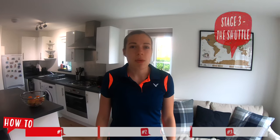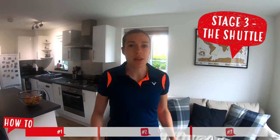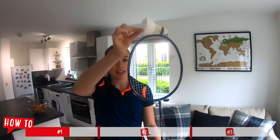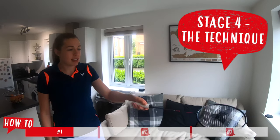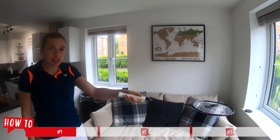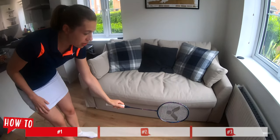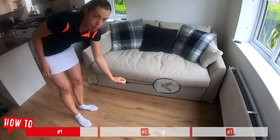Stage three, when we're picking up the shuttle from the floor we want to make sure the shuttle is in line with the racket head. So when we're picking up we want to look like this or like this — trying to pick up with the shuttle like this or even like this will make it much more difficult. Stage four, you want the racket handle to be almost in line with the racket head, and putting all these stages together you want to have the loose grip and that squeezing motion to scoop up the shuttle.